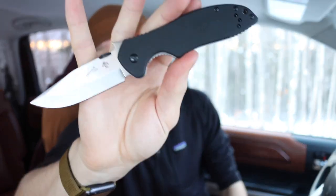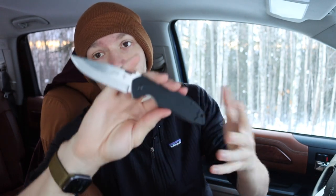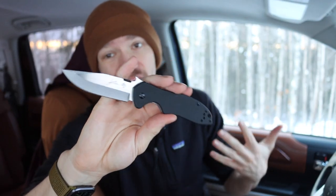For me, when the price, build quality, and materials all align, a lot of these Chinese knives can offer good value — that's really what it comes back to. Something like this Emerson CQC6 is a good example: you have D2 tool steel for the blade, a solid design that is very much Emerson-inspired and designed by Emerson themselves. The materials and build quality are there.